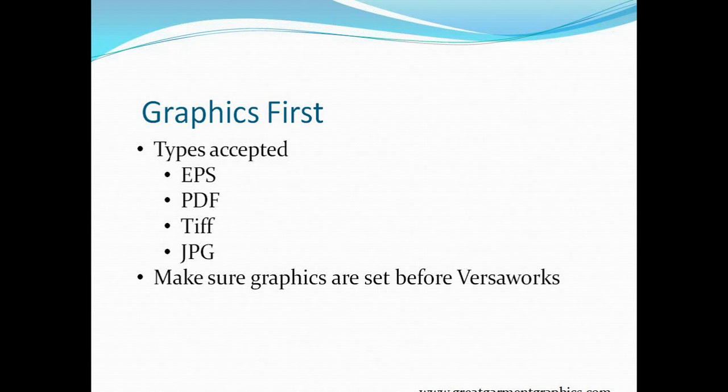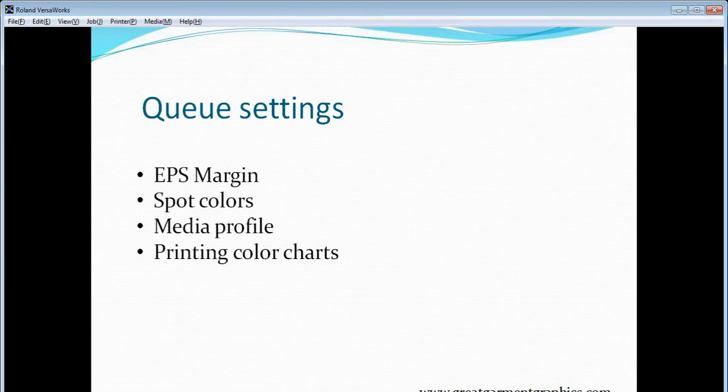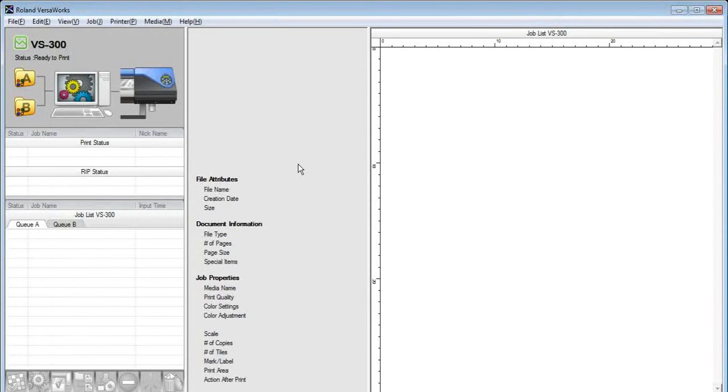In this webinar we'll say your graphic is set and ready to go into VersaWorks. I do have CorelDRAW open in the background, so if we have time at the end I can show the cut line process. The first thing in VersaWorks is the Q settings — a set of file folders that allows us to control what's coming into and out of VersaWorks with different settings applied. Here's the representation of the printer and computer, and these two file folders are our Q settings.